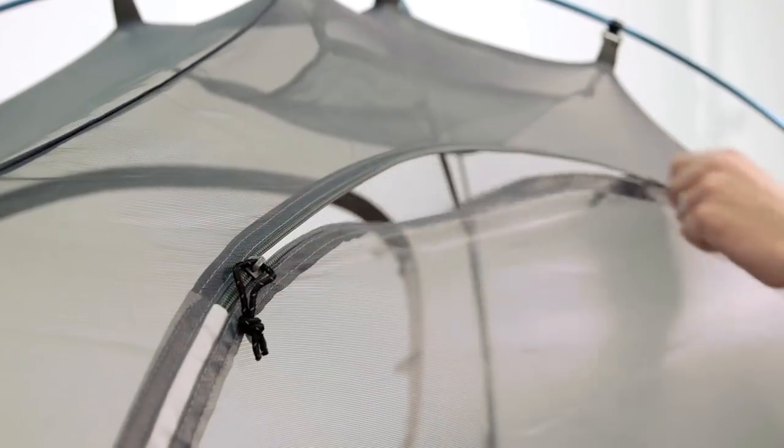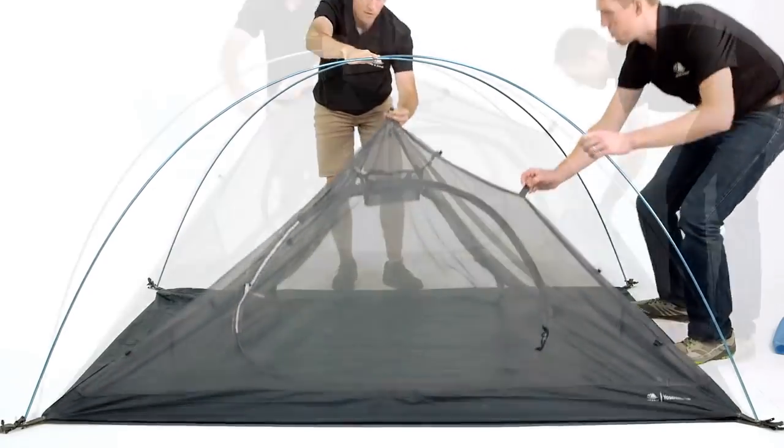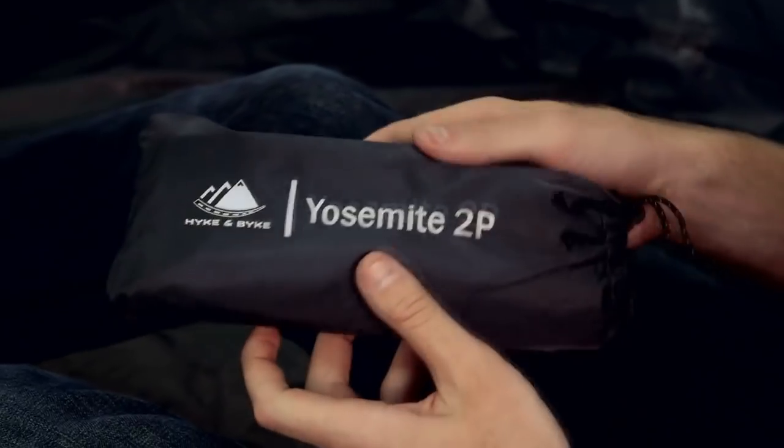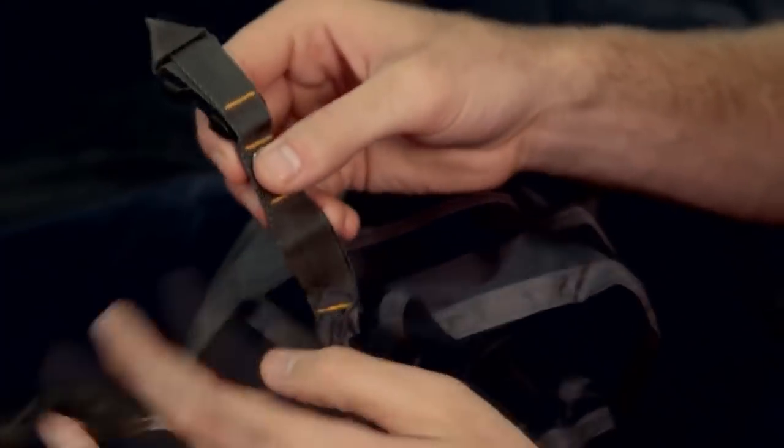This is our hike and bike Yosemite two-person backpacking tent. It has a roomy base that measures 90 inches long and 55 inches wide, leaving plenty of room for you and a hiking buddy. It comes with a PU 5000 footprint to protect your tent, included with your purchase, so you don't have to buy one separately.